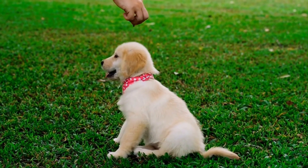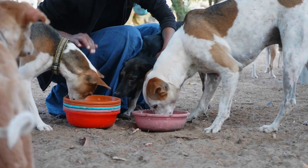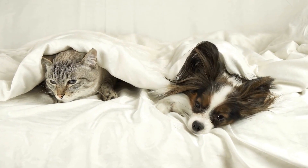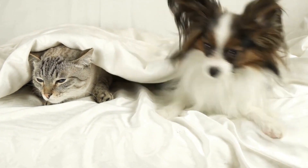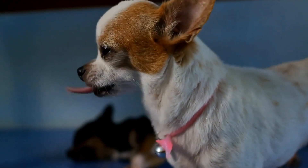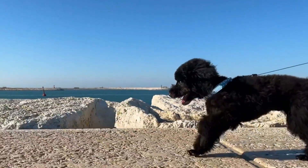Redirecting Focus and Rewarding Calm Behavior. Redirecting your dog's attention away from other dogs and rewarding calm behavior is another useful strategy. Just like humans, dogs can learn to focus on a particular task or command when well trained. Teach your dog a solid attention or "watch me" cue to divert their attention from other dogs. Reward them with treats or praise for obeying the command, gradually reinforcing this behavior.